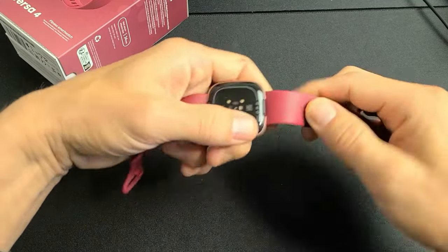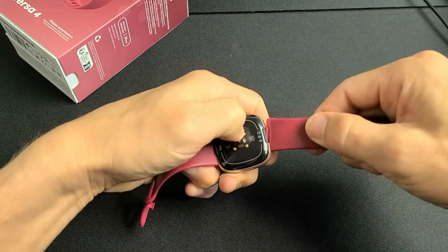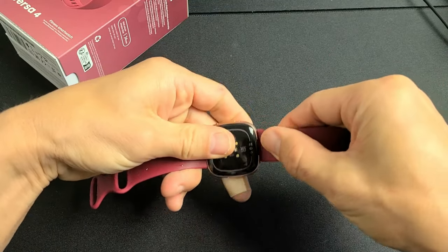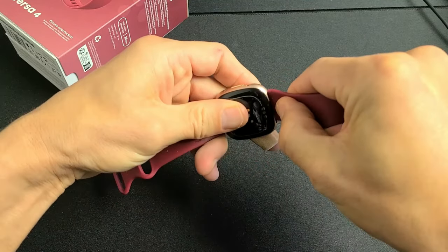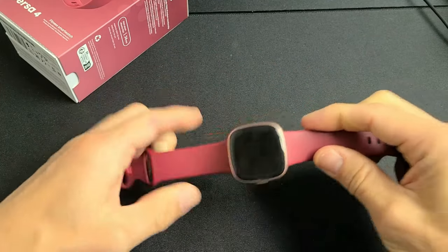Really quickly, to change the bands: see the little lever right there, the little black thing? Just press up and then pull it out. Put it back in and it just snaps into place. Just put it into the grooves, it clicks, and there you go.